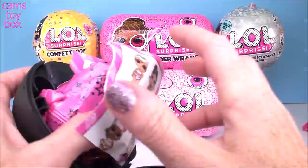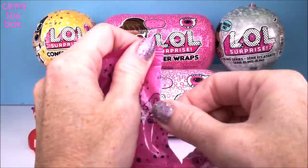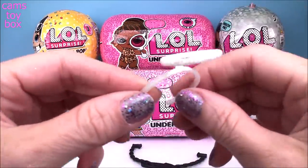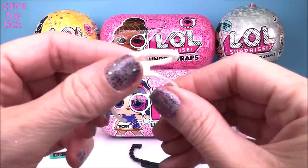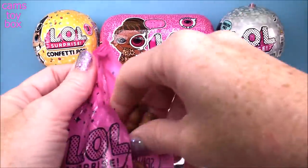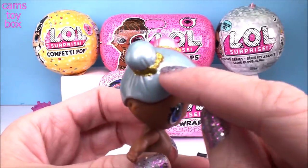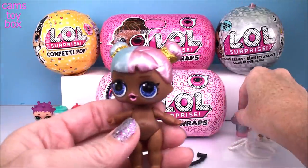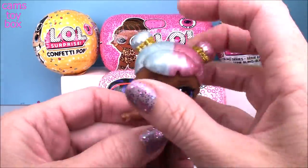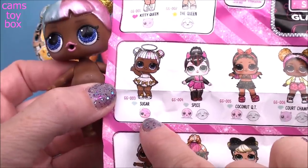Same thing - we got the handle to the bowl, directions, more blind bags, a collector's checklist. Check it out - it's a headband with a halo on top, like an angel! That is so, so pretty. Look at that hair - cotton candy hair! We got blue on one side, pink on the other, with that pearl finish that matches the cup. And then look at the gold accents around her little hair buns. She is fabulous - it's Sugar!